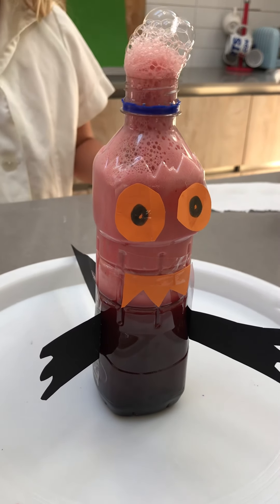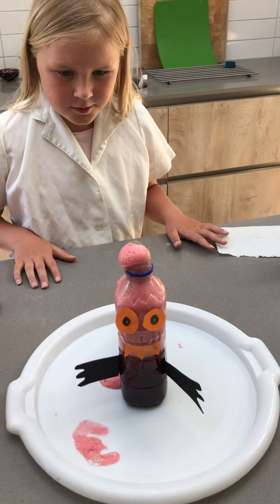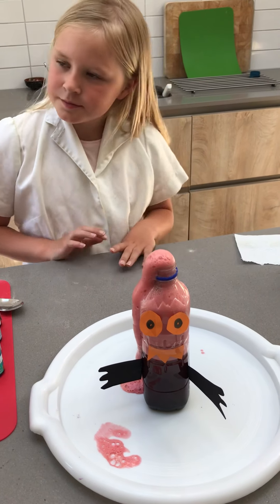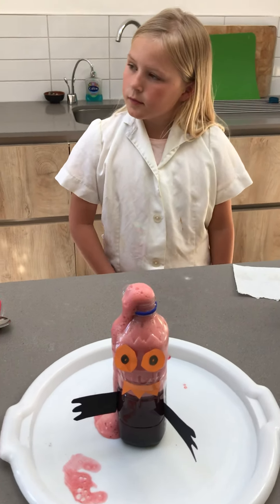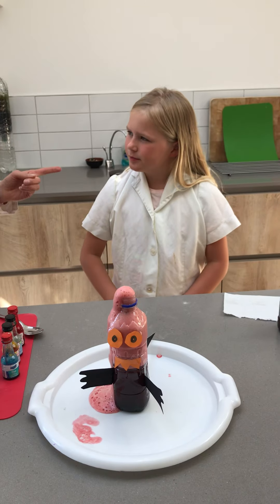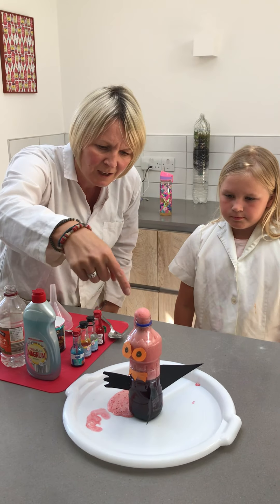If you're worried, give it a good mix — that's going to keep coming out. Oh, look at that! So what we're seeing here is a chemical reaction. There are loads of foamy little bubbles. What happens is that vinegar reacts with the bicarbonate of soda, a chemical reaction takes place, and it gives off lots of little gassy bubbles. Meredith, can you remember what the name of that gas is? It's carbon dioxide!